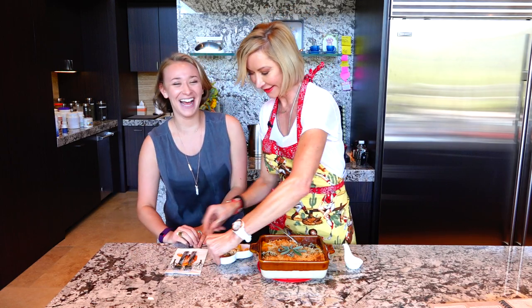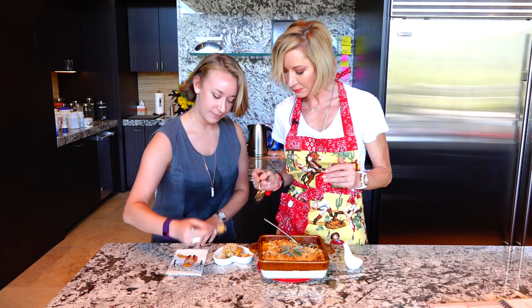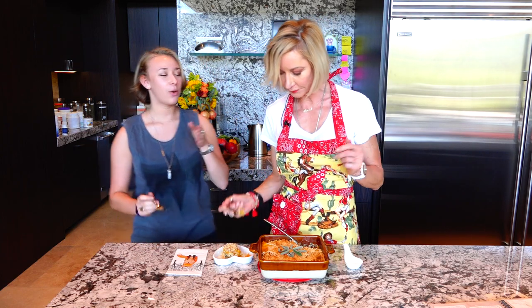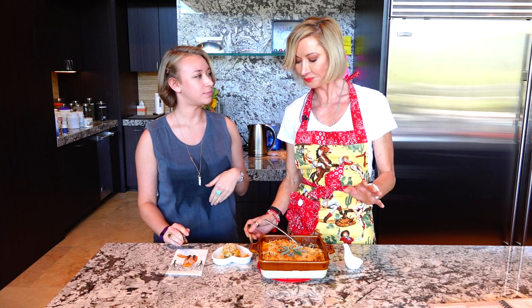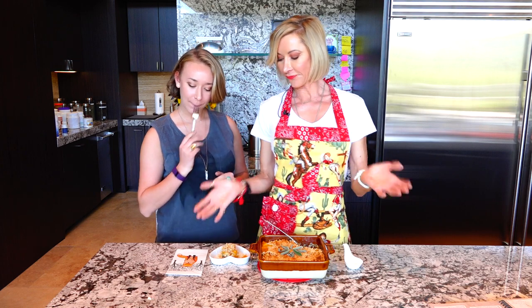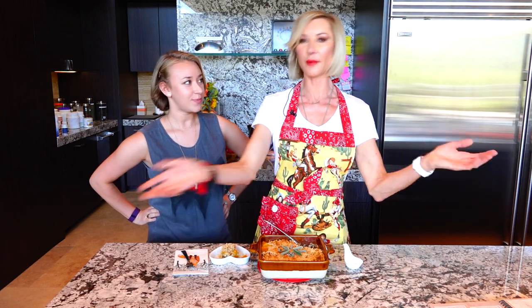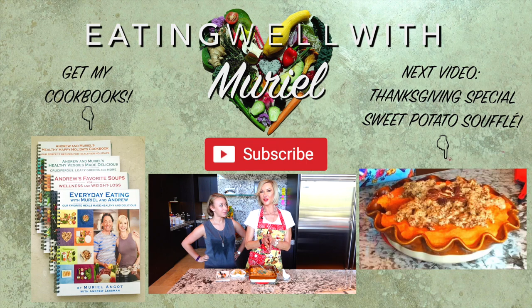From our heart to your healthy heart — okay come on! Oh my god, I forgot the salt. I like the sage — nice flavor with the sage, everything is so lovely. And here you go, this is a great Thanksgiving dish to add to your collection of Thanksgiving plates.